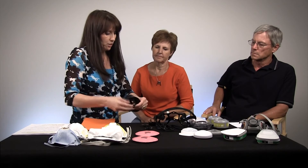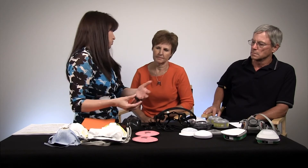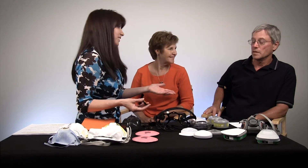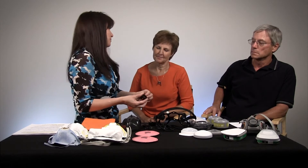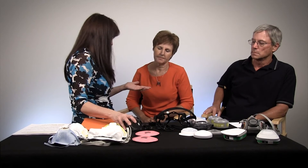The important piece of making sure they last a long time is washing them. We like to say you should wash them every day, though we know that's not really going to happen. We do say at least once a week, and definitely once a season. Remember, you're putting this mask on your face.